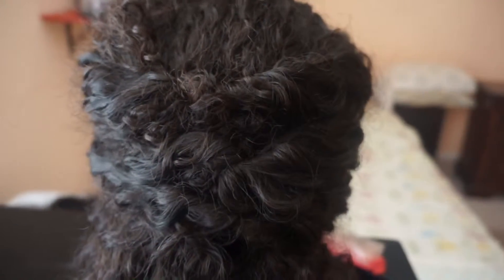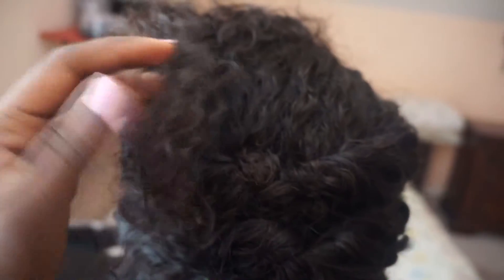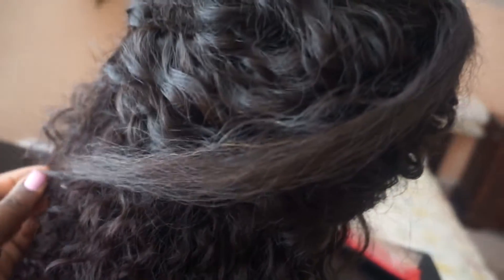However, the lace closure as you can see here is a lot lighter — it's like a dusty blonde at the ends. That's how the closure came, so I don't know if the donor just has naturally blonding hair or whatever. This is what it looks like when it's straightened, so you can see the blonde pieces in it. I'm debating if I should dye it — I probably should because there are like three different tones of color: the brown, the red hair, and now the blonde.